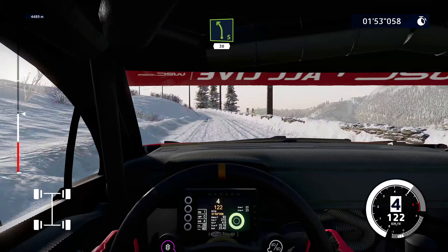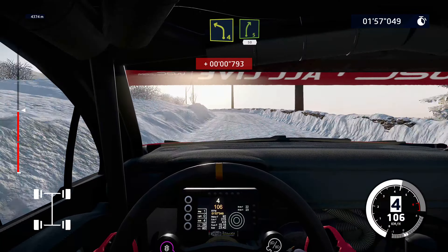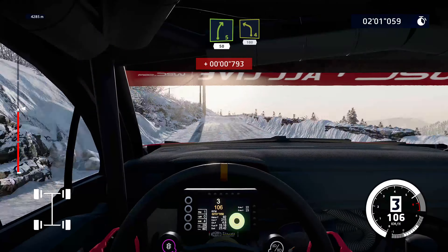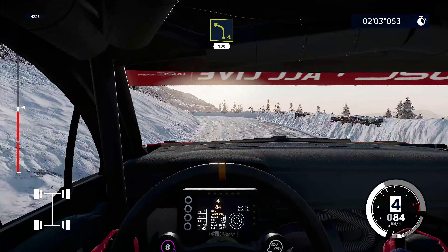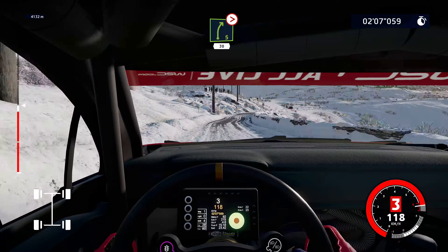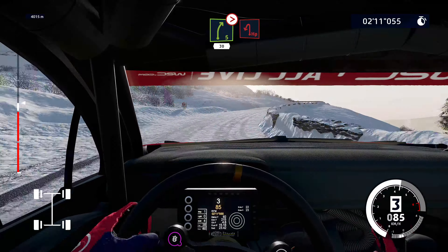Left 5, 30. Left 4 short, into right 5 short, 50. Left 4, 100. Right 5 long, tightens, 4, 30. Caution, hairpin left.